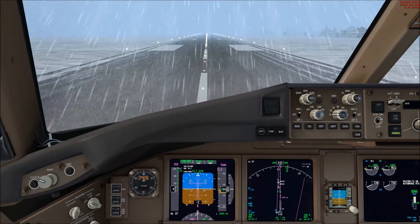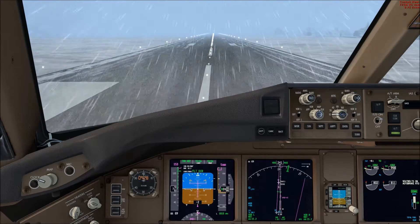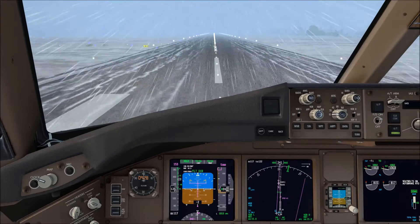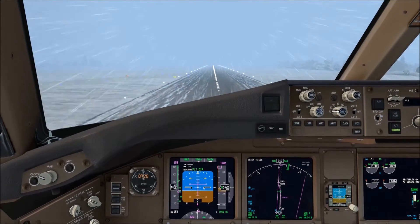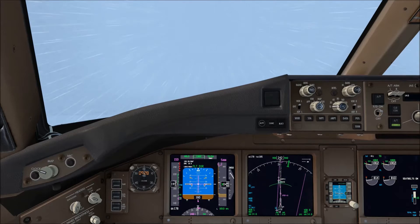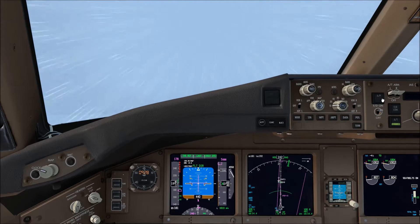We close the engine display, then press TOGA and off we go. Thrust ref is annunciated, 80 knots. As I said it's a TOGA takeoff so a lot of power; we're accelerating very quickly. And up we climb — positive climb, gear up. We've got a lot of extra performance on the initial climb.